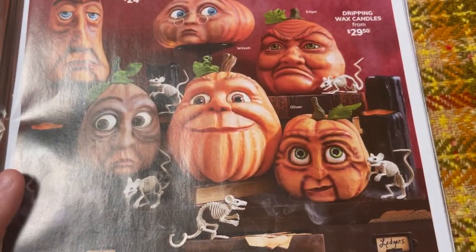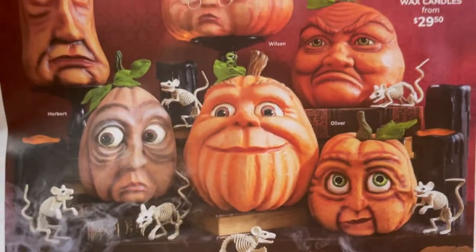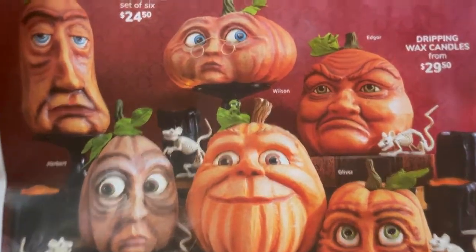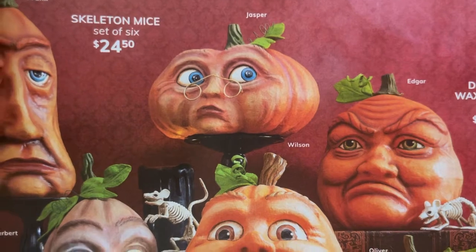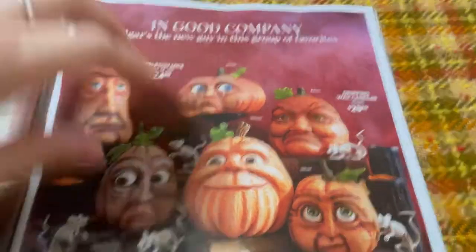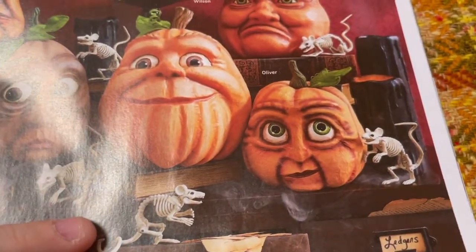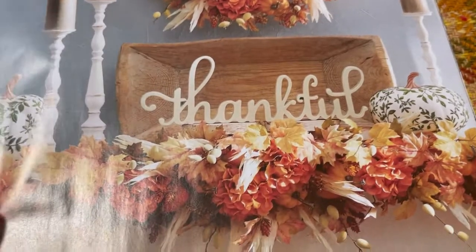Does anybody actually have a Halloween tree they put up? Those are weird — look at the big eyes. Oh, the glasses — oh my gosh, so cute. Those are cool. A set of six skeleton mice — isn't that fun? Now we're on to more fall-type things.